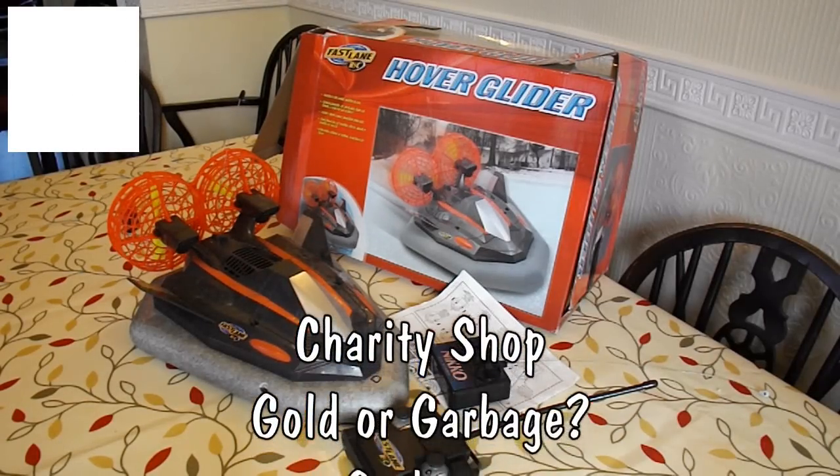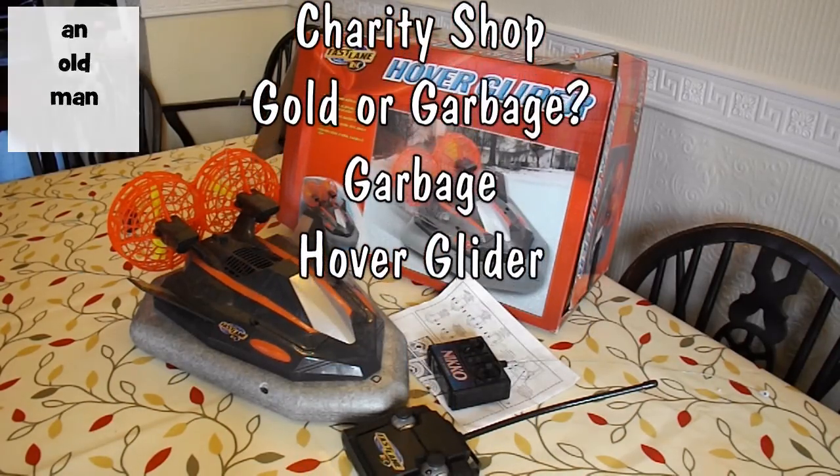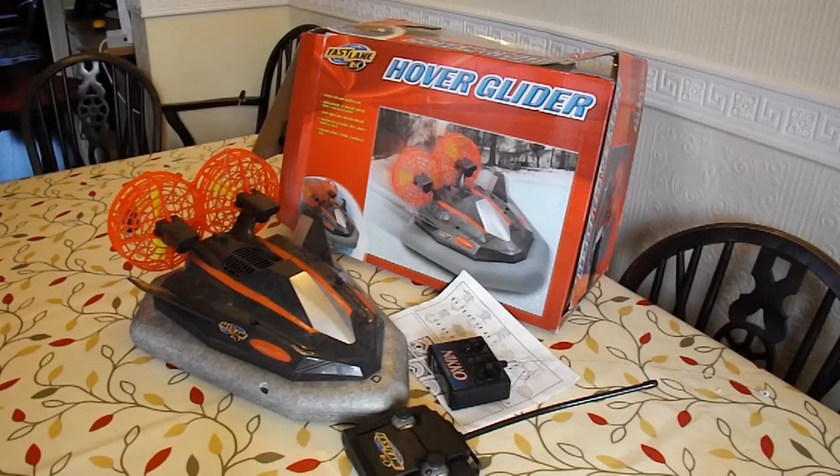Hi guys, another Charity Shop Gold or Garbage. This is a bit of a special one, because this is to show people that not everything I buy in charity shops is gold. This one's garbage.